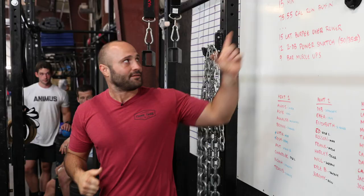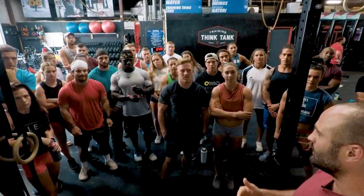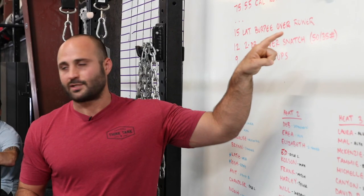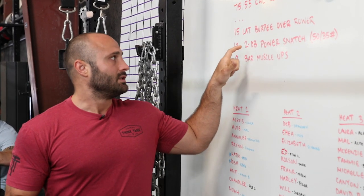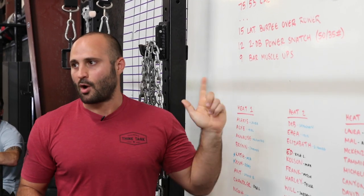Max, are you the one announcing the workout today? I am. Let's do it. This week's Throwdown is written by Becky. 15-minute AMRAP, 75 cals — or 55 cals as a buy-in. In the remaining time: 15 lateral burpees over the rower, 12 double dumbbell power snatch at 50/35, and 9 bar muscle-ups.